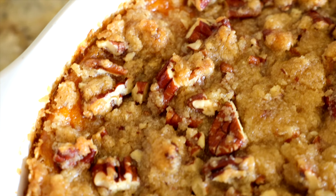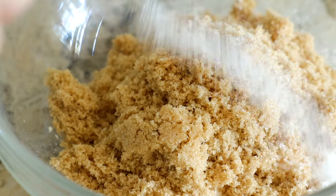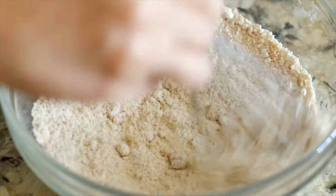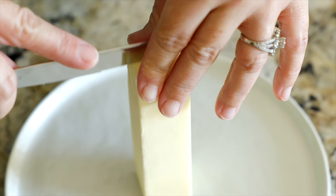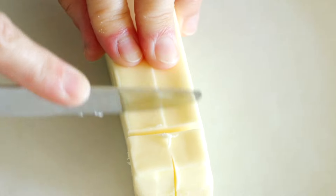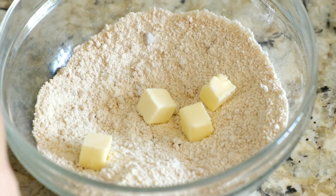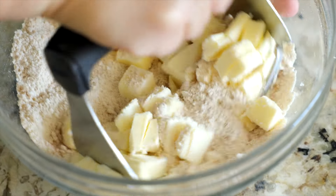Now we're on to the brown sugar pecan streusel — this streusel is what makes this casserole so insanely delicious. Add a half cup of all-purpose flour, a half cup of light brown sugar, and a half teaspoon of salt to a medium-sized mixing bowl and whisk to combine. You'll need some cold unsalted butter cut into cubes. The easiest way to cube butter for streusel is to stand the stick upright and cut it lengthwise two ways, then turn it flat and make tablespoon-sized cuts along the rest. Add six tablespoons of cubed butter over the top of your flour mixture and use a pastry blender to start cutting that butter in.